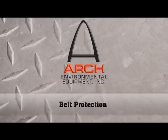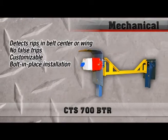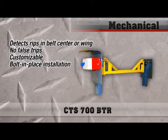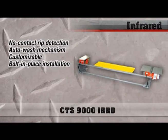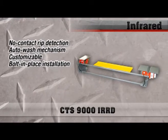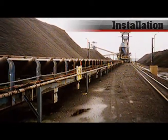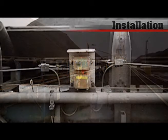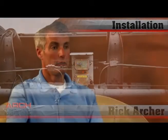We provide two different types of tear and rip detection. The CTS 700 BTR is a mechanical switch which requires actual impact, whereas the CTS 9000 IRRD is a non-contact infrared switch. Both are provided to match existing conveyor dimensions with simple bolt-in-place installation. Switches are provided with two contacts and can be installed in either an alarm-only or an alarm-and-trip configuration.